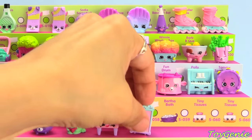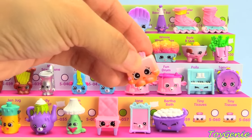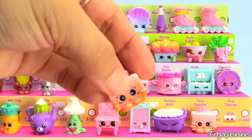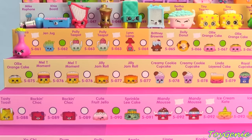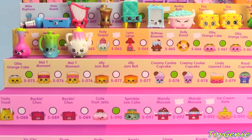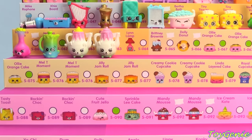Jane Frame with the pink face, Bertha Bath in purple, Tiny Tissues holding a pink tissue, Tiny Tissues not holding a pink tissue — holding an orange tissue, Veronica Vase in pink, Jen Jug in blue, Polly Teapot with the yellow lid, Polly Teapot with the pink lid, and Lynn Lamp.